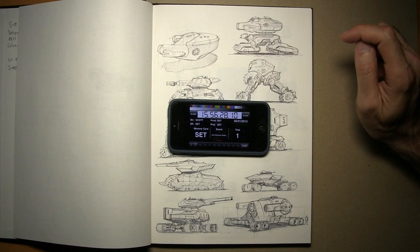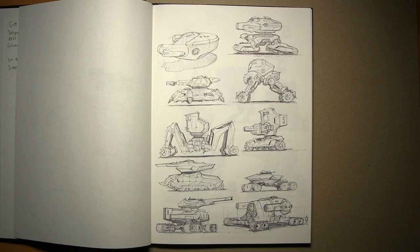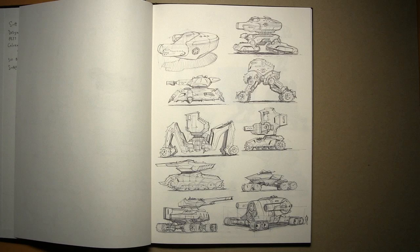Welcome back to Scott Robertson Design YouTube channel. This is my Free Tutorial Friday this week, and Neville is back visiting me today in the studio. We decided since we're both here and we both have 20 minutes free, we would jump in and do another sketchbook tour, similar to the one we did with another one of my sketchbooks.